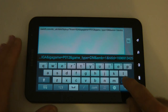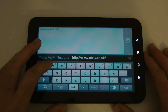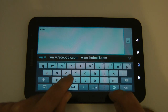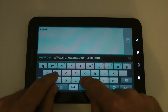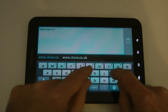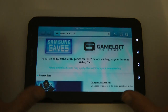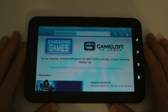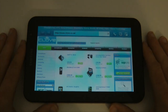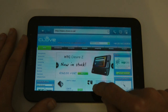This particular device was actually sent to me by Clove Technology. Let's have a look at Clove's website — these guys sent me this to review and you can find them at clove.co.uk. You can actually buy a Galaxy Tab from them at around the £550 mark at the moment, but well worth checking out their website. They do some absolutely fantastic smartphones and accessories, and of course the Galaxy Tab.